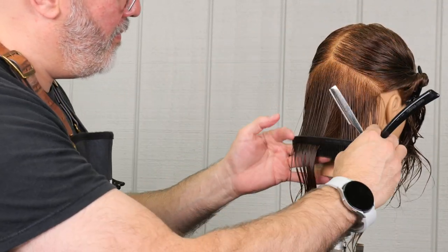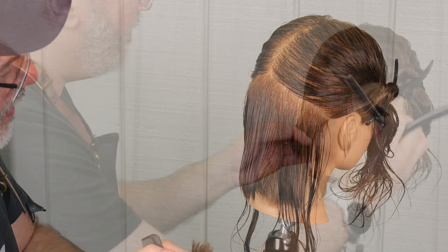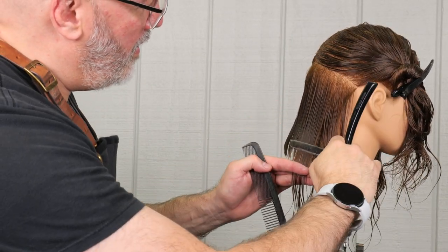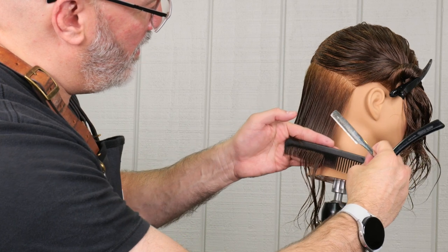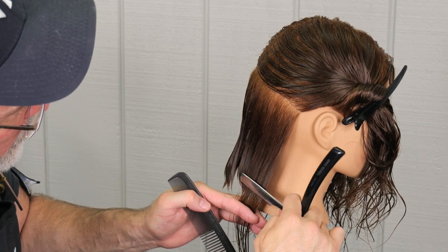You can see my elevation that I'm going to be holding for the center section — it's right off the peak curvature. As I go up, the elevation rises. Now as I go towards the hairlines on the side, my elevation is going to get a little bit lower, so it's going to have a little bit more solidity. In the center and the back, it's going to be stacked and graduated.